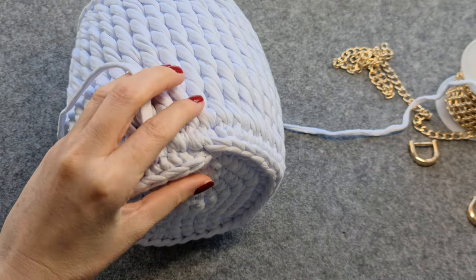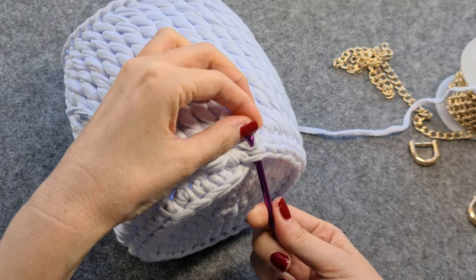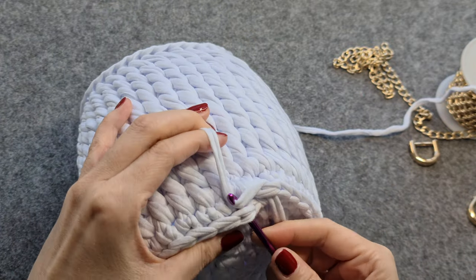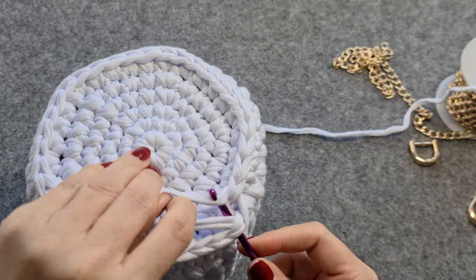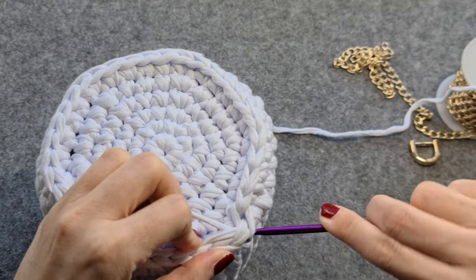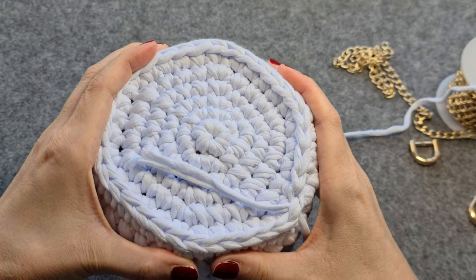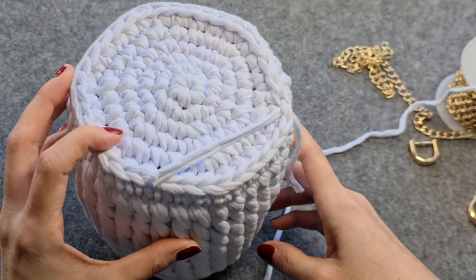If you would like to cover this little situation here, you can use a little part of the thread and pull it through the first and last stitch. Then bring the threads to the inside and sew them in or make a knot. I hope you like your new bag! If you liked the tutorial, please give me a thumbs up and subscribe to my channel. If you have any questions, just write a comment.